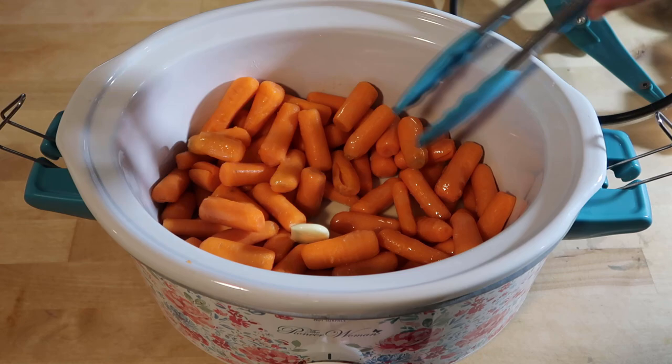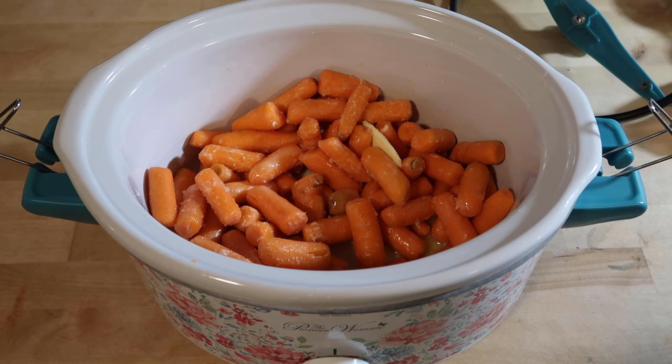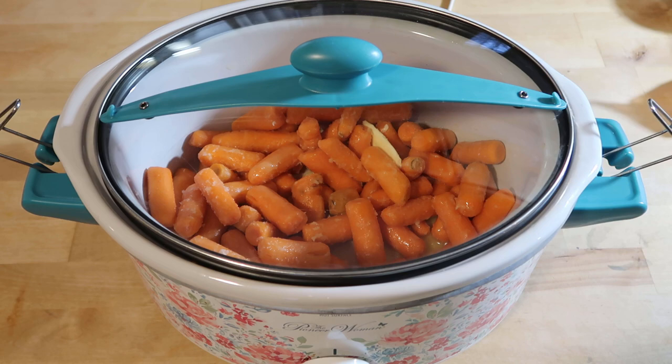Now I have this slow cooker on high. I'm going to keep it on high for three to four hours, or you can keep it on low for six to eight hours. I'm going to put it on high and I'll check back in with you in three hours.